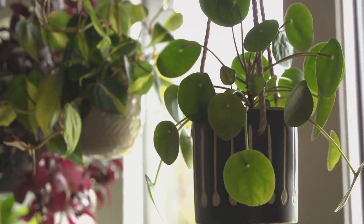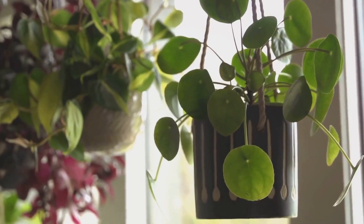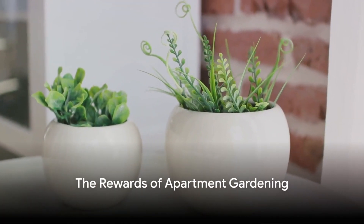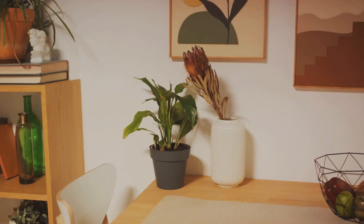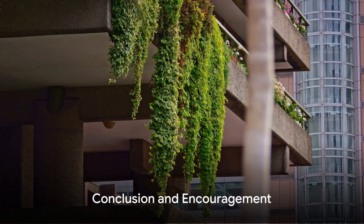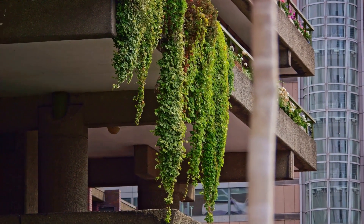After all, there's something incredibly satisfying about watching your efforts bear fruit, or flowers, or herbs. In the hustle and bustle of city life, an apartment garden offers a breath of fresh air, a moment of tranquility, and a sense of accomplishment. Who knew that such a small corner of your home could bring such big rewards? Welcome to the world of apartment gardening — it's time to sow, grow, and glow. Enjoy the journey.